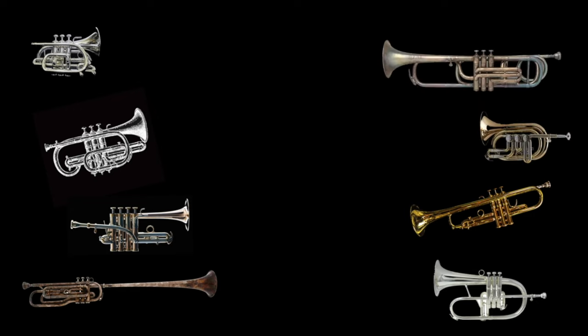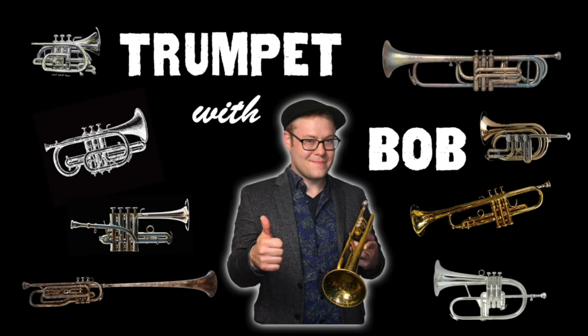Hey, what's happening, musical sharpshooters? Trumpeter Bobby Spellman here to welcome you to another fun and practical episode. Today I wanted to talk about a simple exercise that I often use to work on my accuracy on the trumpet, in particular in the upper register of the instrument.